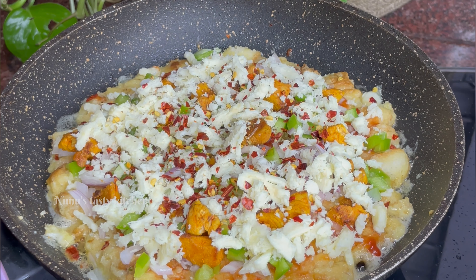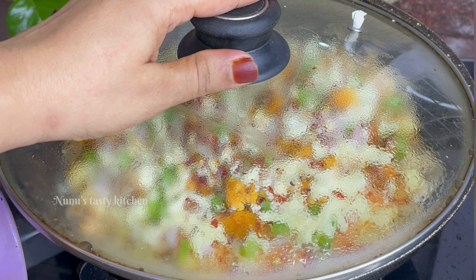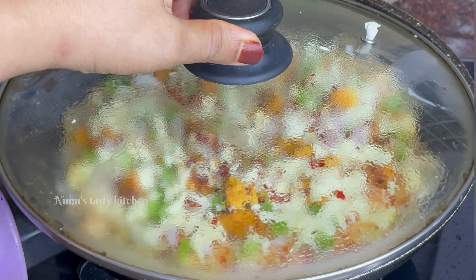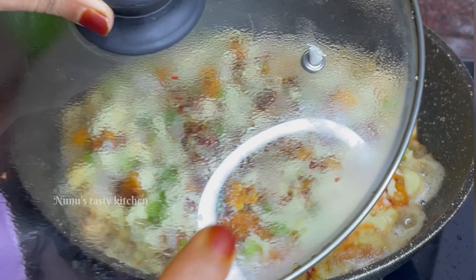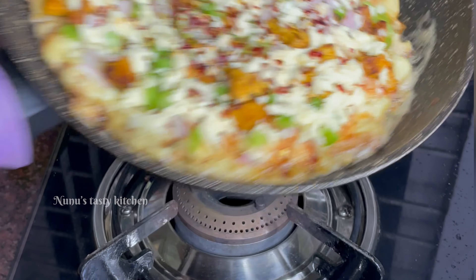I put it on a low flame. I put a stove on it and put a lid on it. Then I put a little cheese in it.